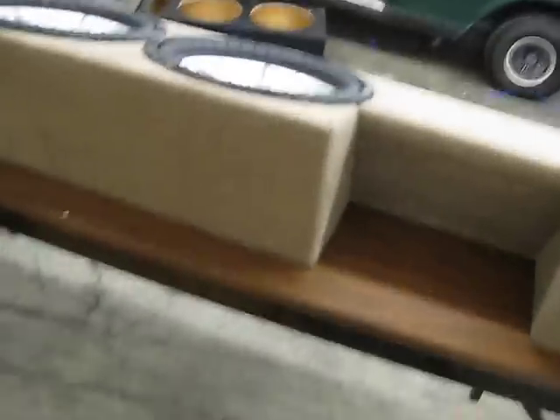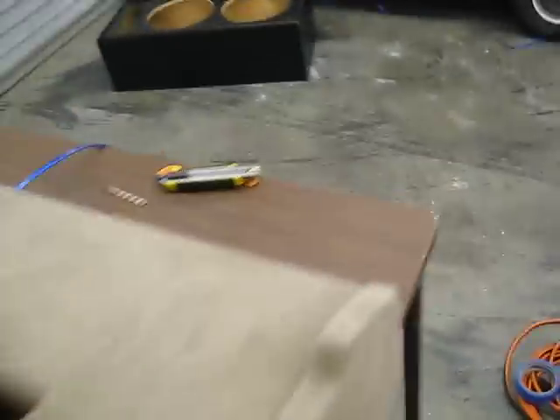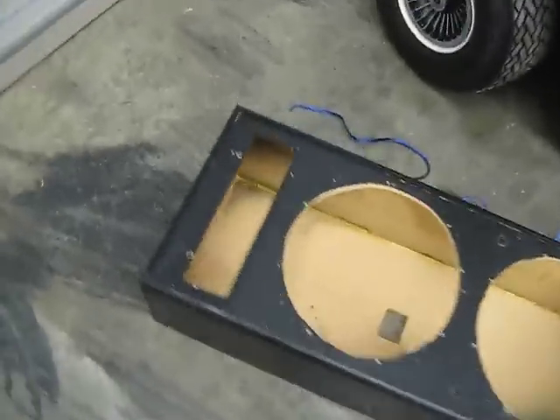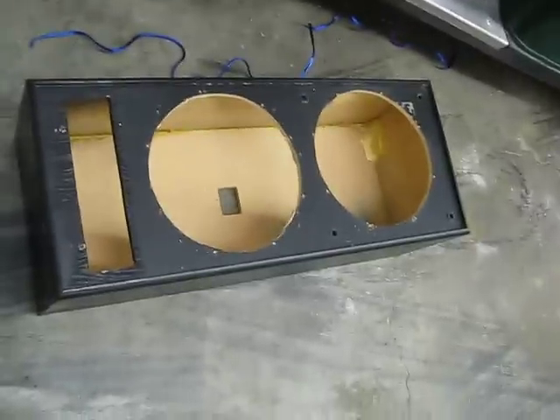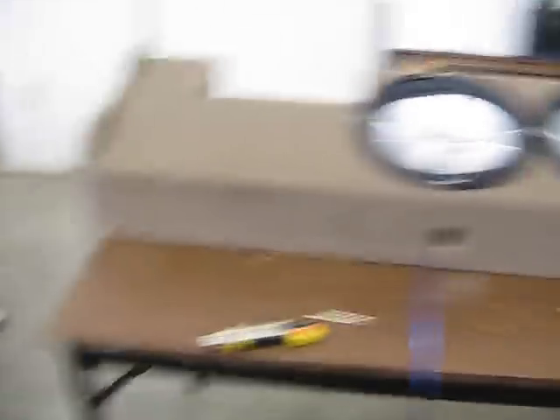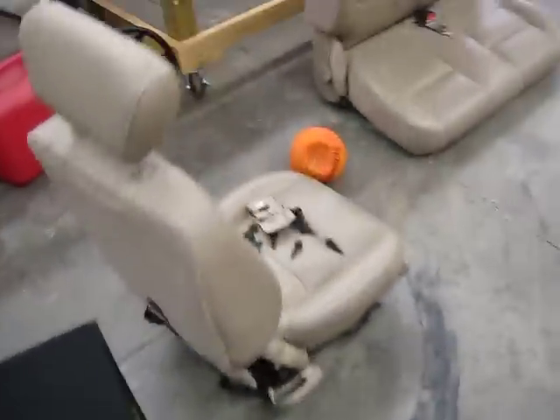You can see, just under the seat — I'm trying to figure out a place to put the amp. I just thought I'd make an update. Here's the old box, I kind of liked how it looked. But I like a video whenever I get them installed of them bumping, so hopefully they'll bump good.